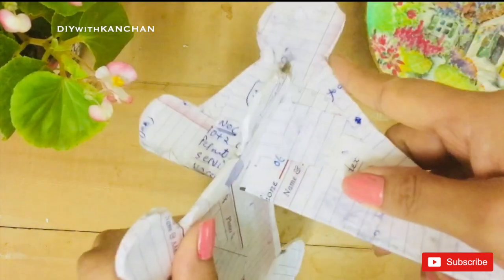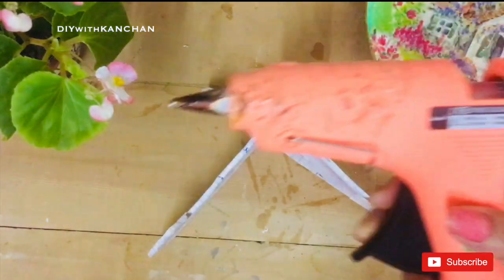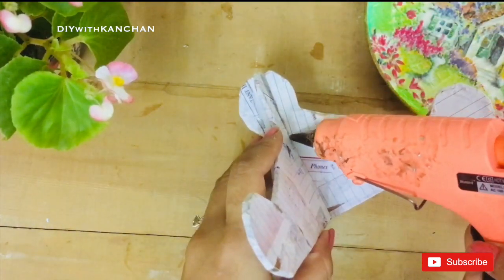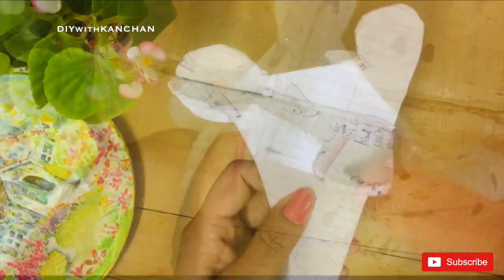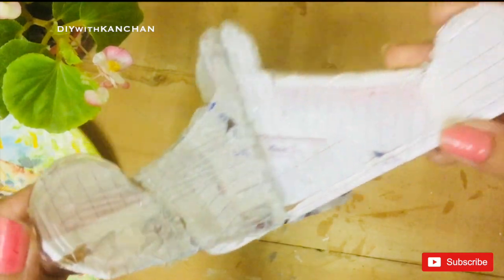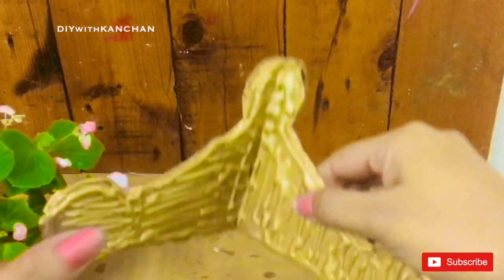Yeah, so finally it's done. Then I am going to use a hot glue gun to make it even stronger. And then I am going to spray paint it. So this is how it's going to look.